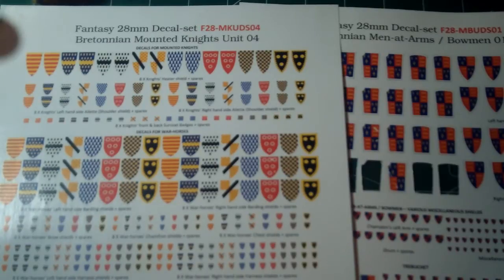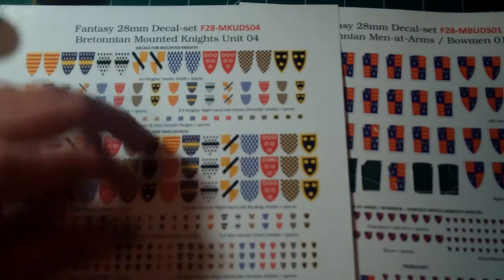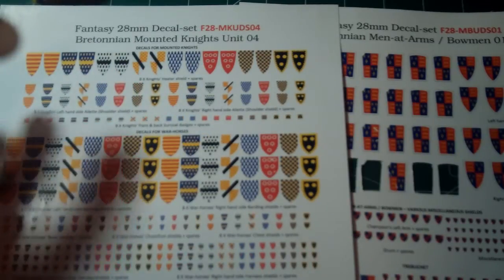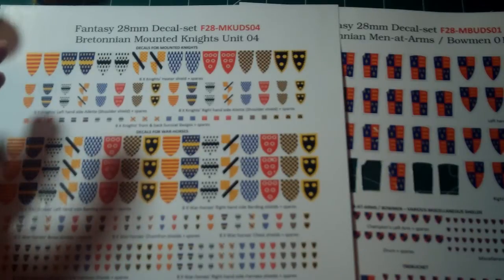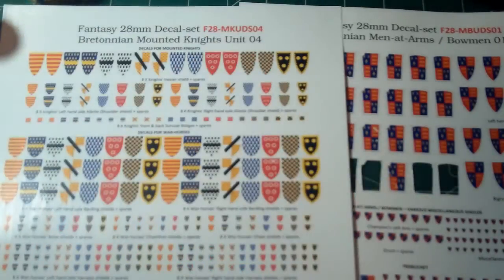The biggest pro — the overwhelming pro — the one that influenced my judgment the most, was the incredible amount of variety and customization you can get with these. You can go onto the Citadel 6 website and they've got probably 50 to 100 different designs for the fantasy ones. You can go anywhere down to one knight's worth — I did eight knights' worth of decals.